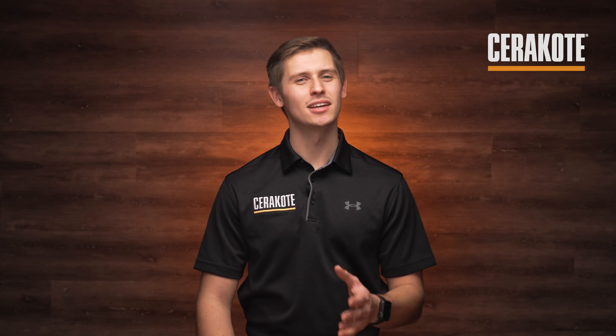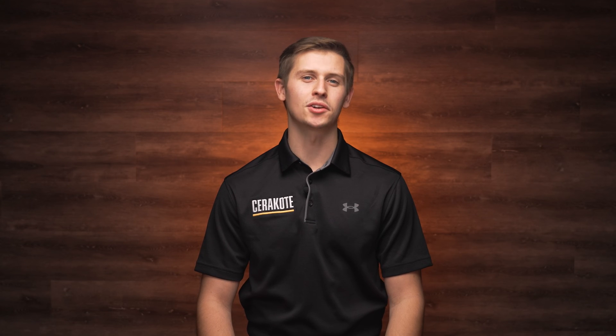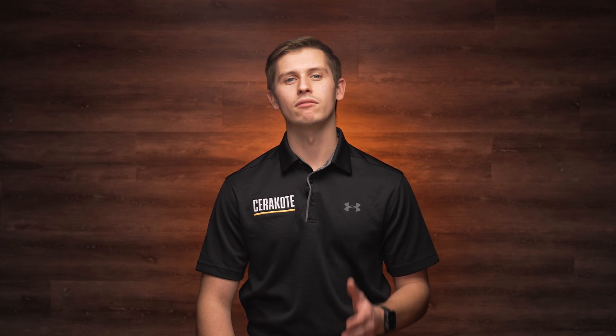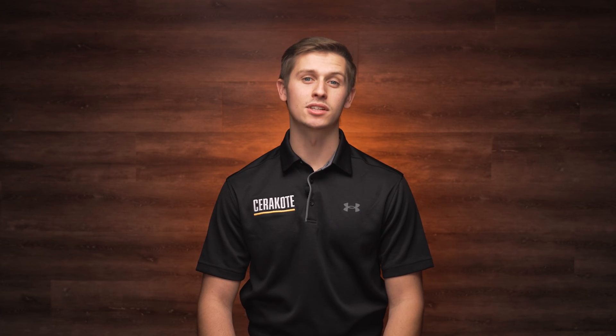Welcome. I'm Jason with Cerakote. In today's video we will demonstrate the process to perform a flow rate test on your Cerakote robot. The reason for this is to measure the fluid flow through the robotic spray guns in order to track the wear of the needle and nozzles, verify flow prior to running a job, and how to compensate for dissimilar flow.